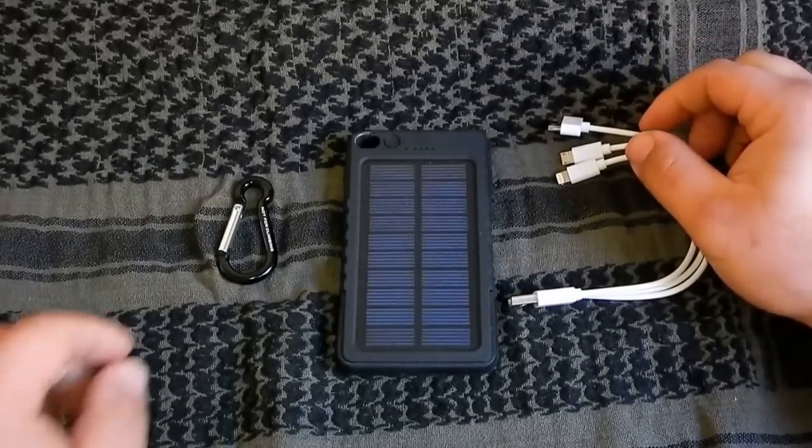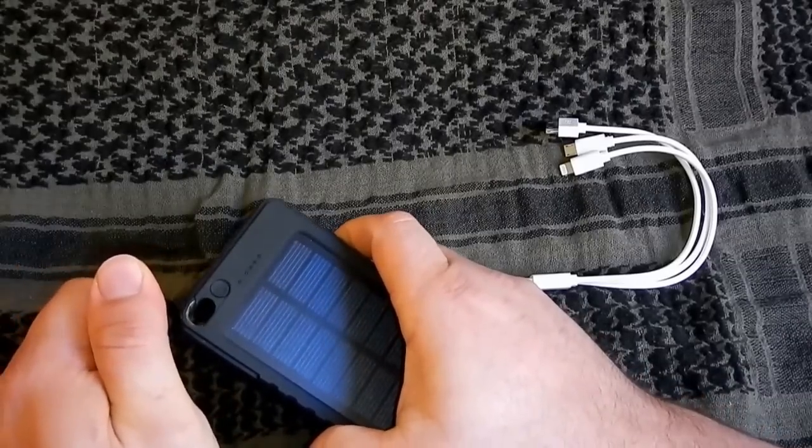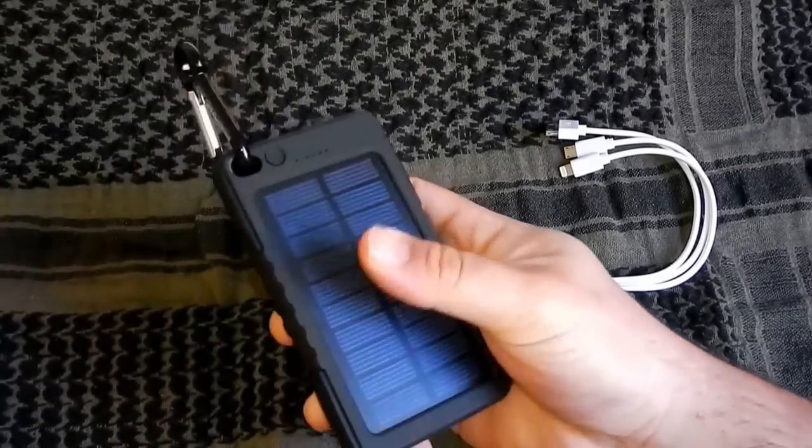Ich habe mir noch zusätzlich einen Mini-Karabiner dazugekauft. Den kann man einhängen und irgendwo am Rucksack befestigen.